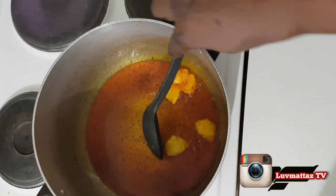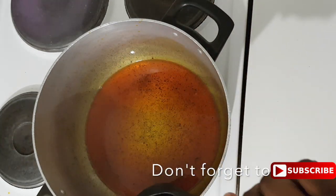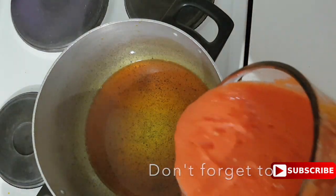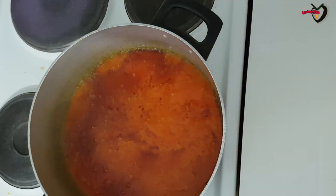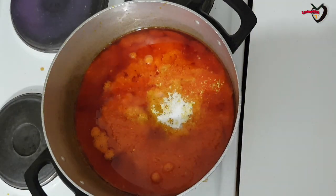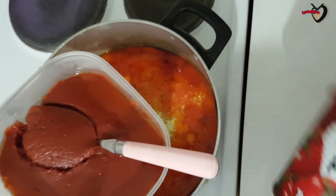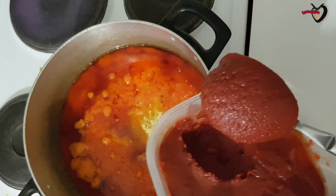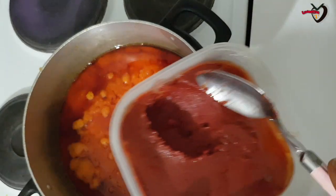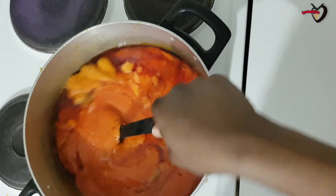But for the sake of this video, and because this is how it's done in normal restaurants in Nigeria, I won't bleach the palm oil. Now I'm pouring in my ground pepper, then adding my seasoning cube and sauce. I'm also adding two spoons of tomato paste — I poured it into a container from the tin. The tomato paste is mainly to thicken the soup.